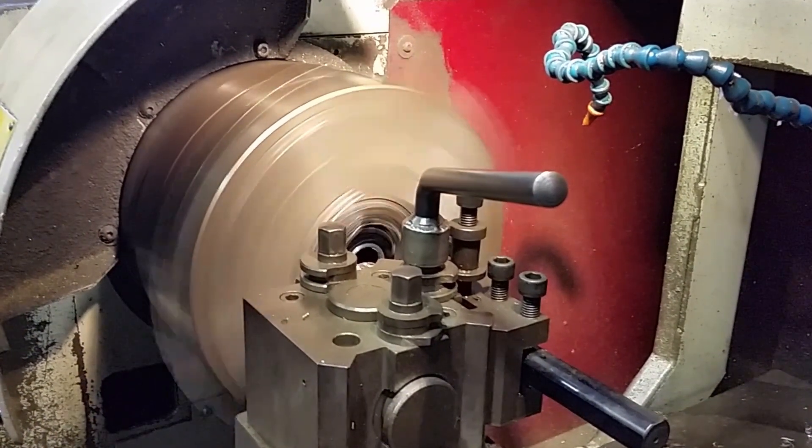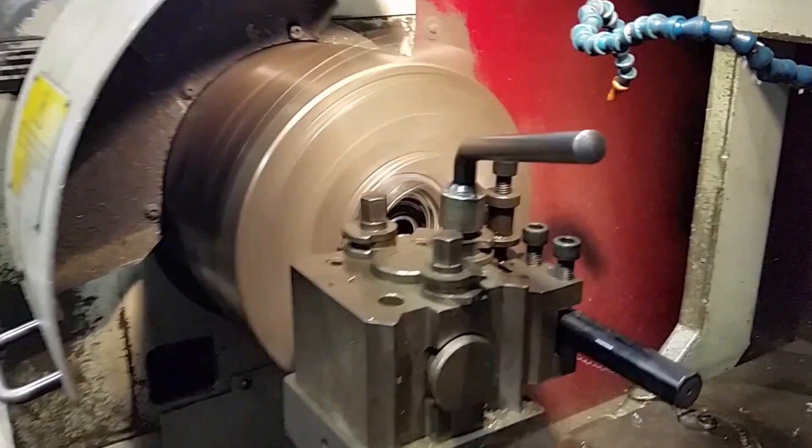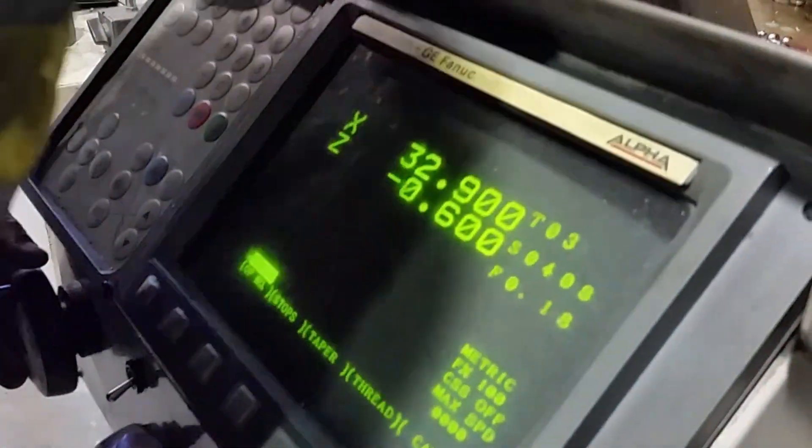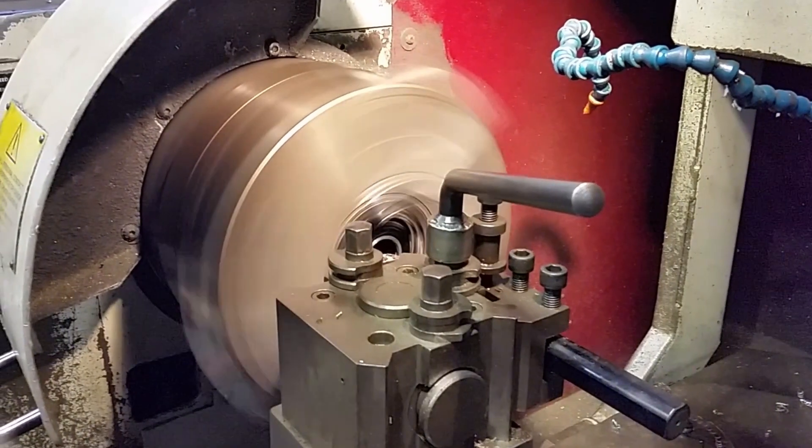We are going to be taking out 1.8 millimeters, and this is inspired by Shane Miller, aka GP Llama. He's done this successfully — link in the description.